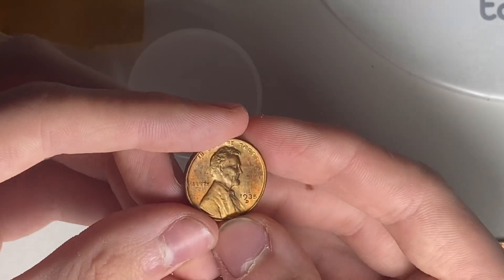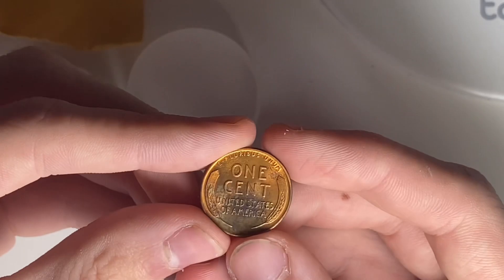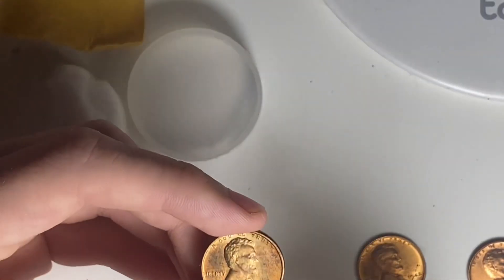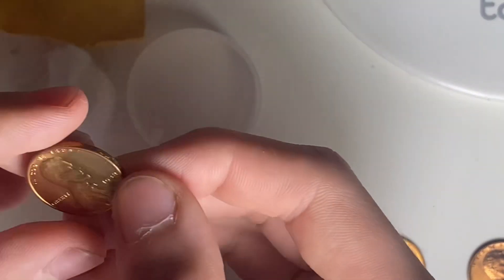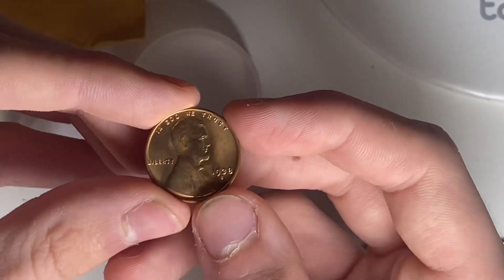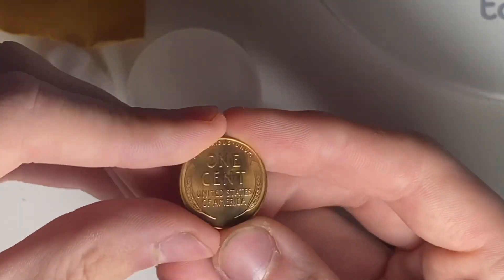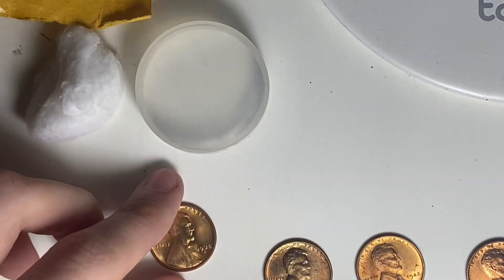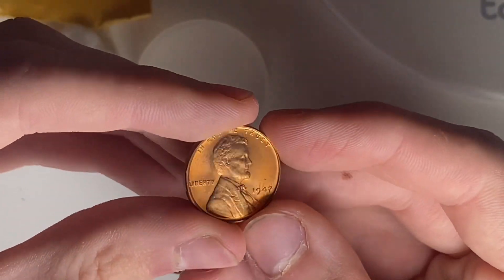This is a 1935 Denver, so that should be my earliest red wheat cent. This one's actually kind of red-brown, but that's fine because it's an earlier date — I have a 1927 red-brown so that would be my earliest. This is a really nice one: 1938 San Francisco. I think I was actually even missing that date entirely, so that's an awesome addition. I'm not sure if it was the '38-S or the '38-D, but I was missing one of those — I just never got one, not even in brown. Here's a really nice '47 Philadelphia.